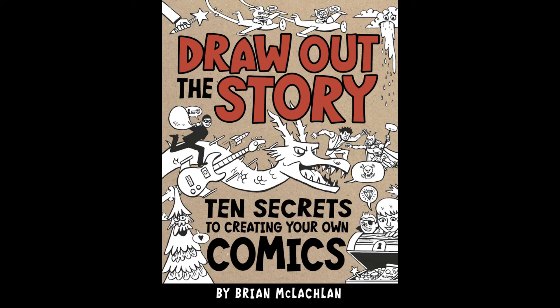In my book, Draw Out the Story: 10 Secrets to Creating Your Own Comics, I shared these shapes: a sun, sunflower, or maybe one of those blue ribbons you win at the fair, a pair of lips, and basically a lumpy circle, or a Saturn shape.